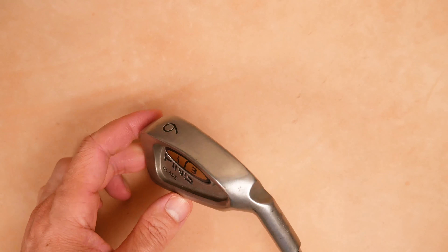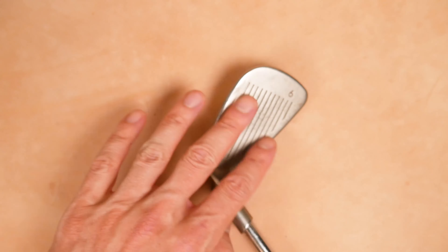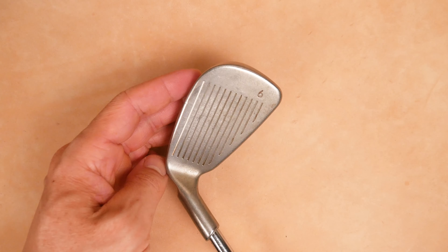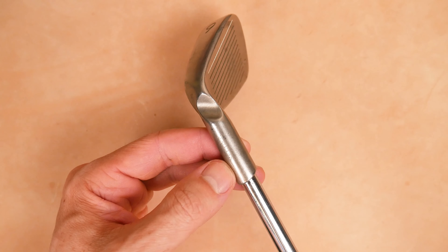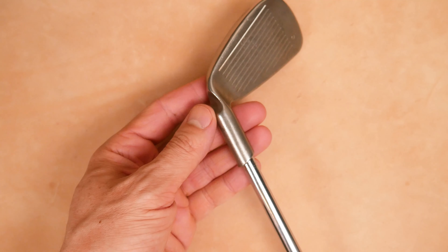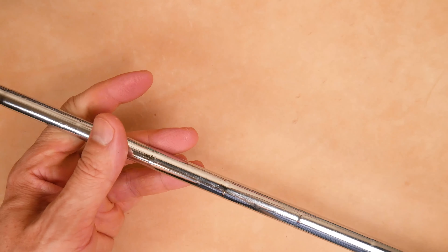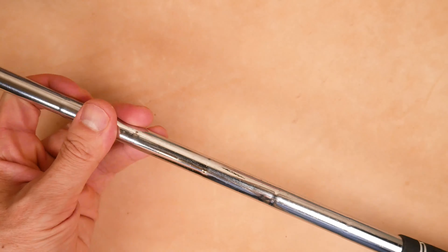Only the number on the sole right here, clean toe, and the Ping white line here for alignment on the grooves. You can see it's marked six iron right here next to the grooves as well. Pretty clean head with a serial number on the heel side of the hosel. Angled hosel, no ferrules here. We have a stepped shaft with no markings — I think the original ones that came with it were JZ for the stiff flex.